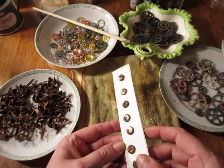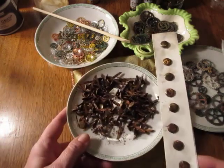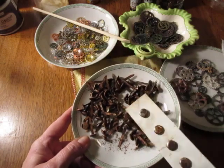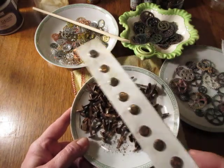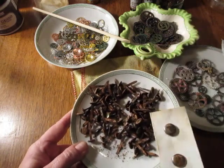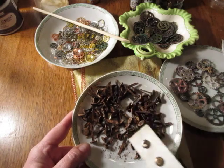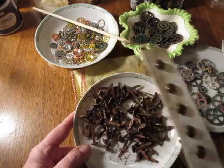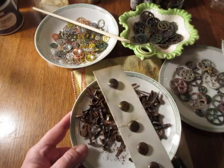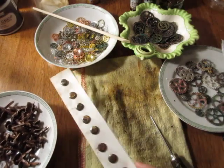That way I can easily access them when I want them. I could do that with all of these as well and I'll probably have like 10 cards like this by the time I get through. Or I could put them all in a jar — I might put half in a jar and do like two or three more cards. That sounds more logical, so I think I'm going to do that.